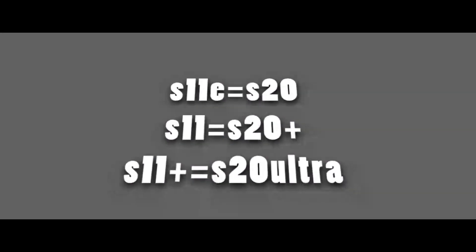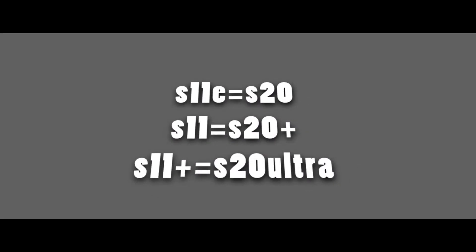It's a leak. You can say that the S11e is the first version, so it's the S20. It's S20 Plus. If you call it the S11e, it's S20 Plus. There's also the S20 Ultra. It comes in a pair of colors.